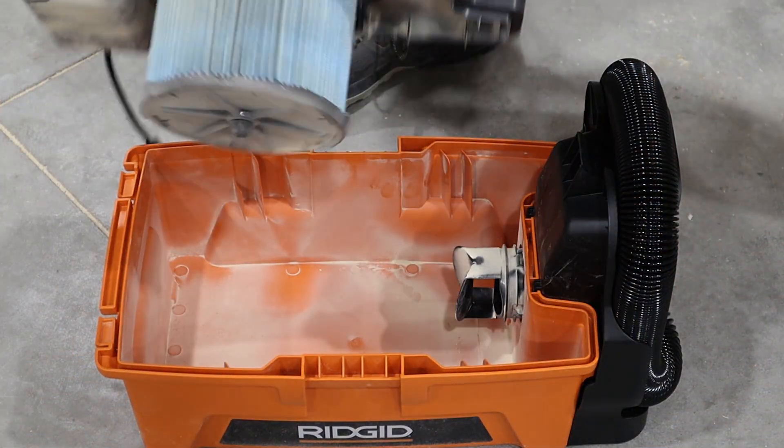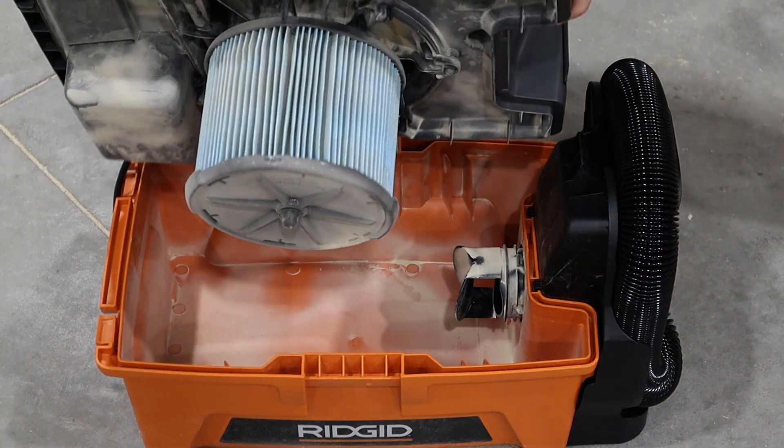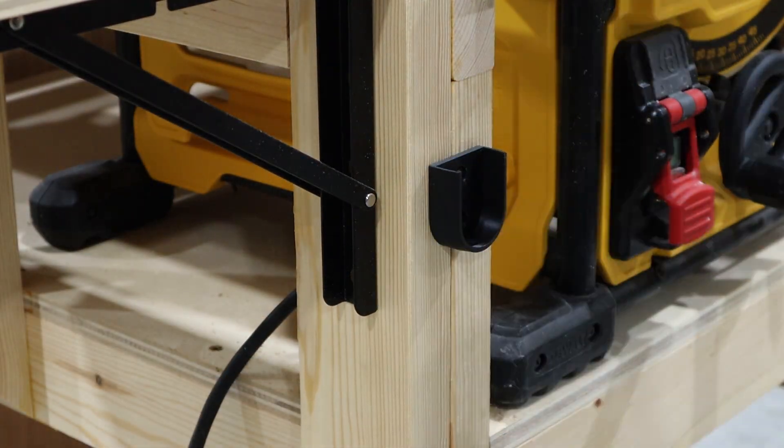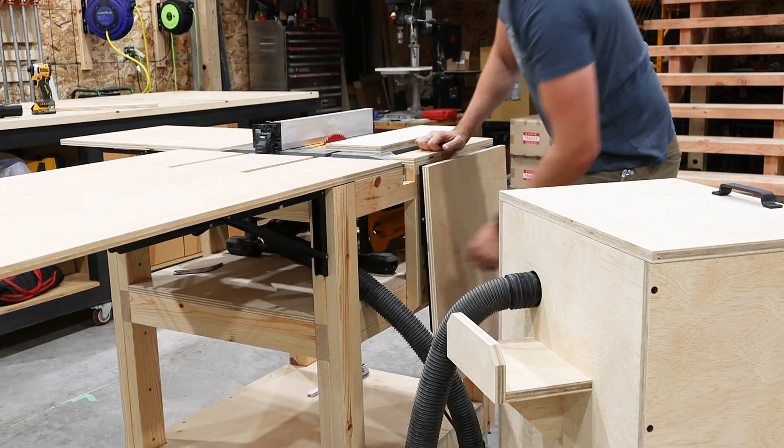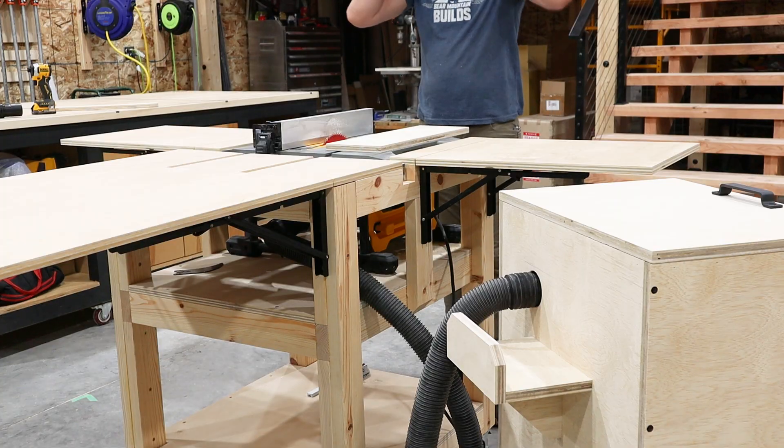I thought this was pretty cool — here's what the inside of the vacuum looks like after sucking up 15 gallons of dust. With the extractor ready to go, I mounted a second remote to my table saw and I've got to say, it makes it way more convenient to use.